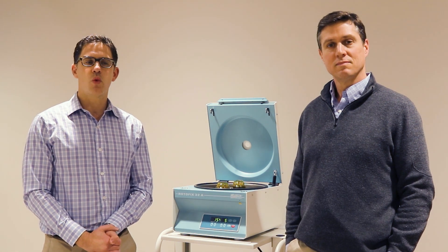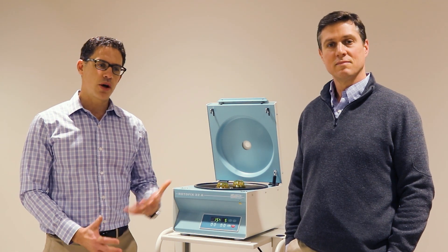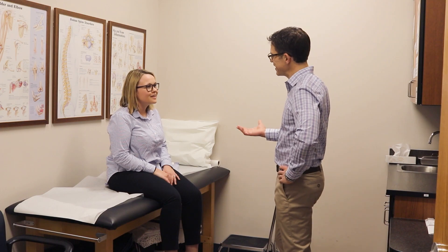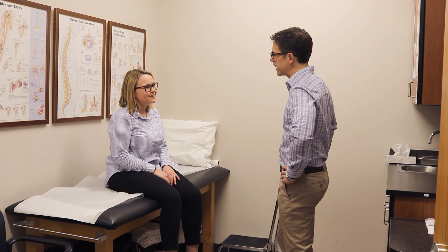Hi, I'm Dr. Brad Rayfield. I'm Dr. Ryan Smart. We're from SOS Sports Medicine, and we're here to tell you about platelet-rich plasma, or PRP. This is one form of what could be called regenerative medicine that we have available to our patients here at Circus Orthopedic Specialists.